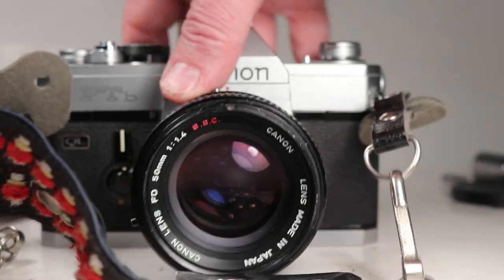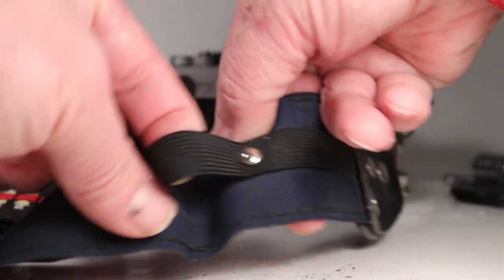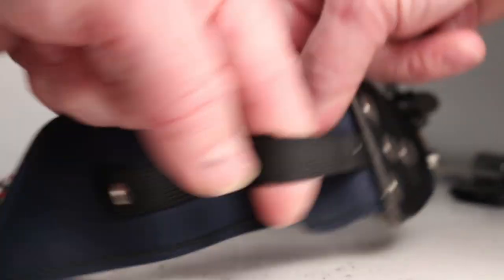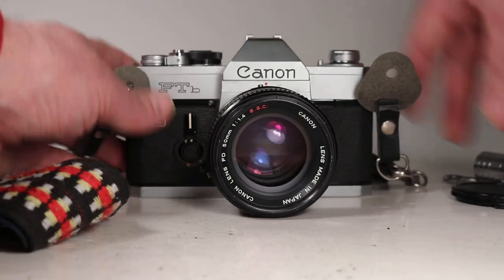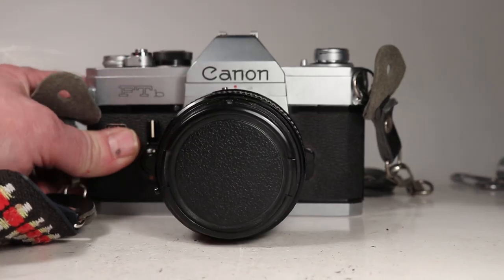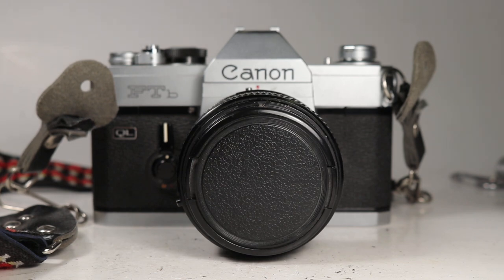The base plate looks pretty good — it's got some scuffs on it but no numbers scratched in or anything like that. There's a wide strap with places for storing extra cartridges of film; the elastics are still there but I'm not sure I'd trust those. It also comes with an unbranded generic lens cap. All in all, a fairly good example of the later style Canon FTB — I think it was known as the FTB N, though it doesn't say that anywhere on it.